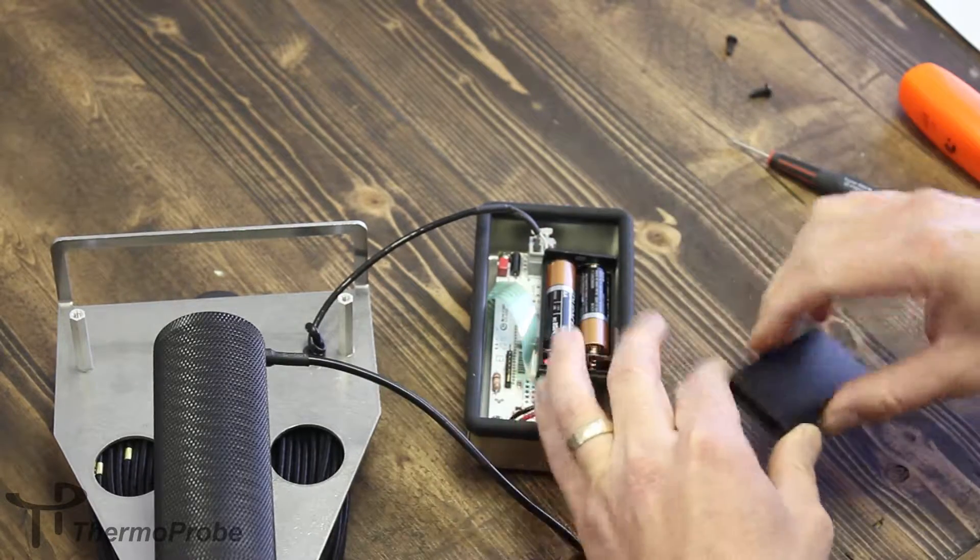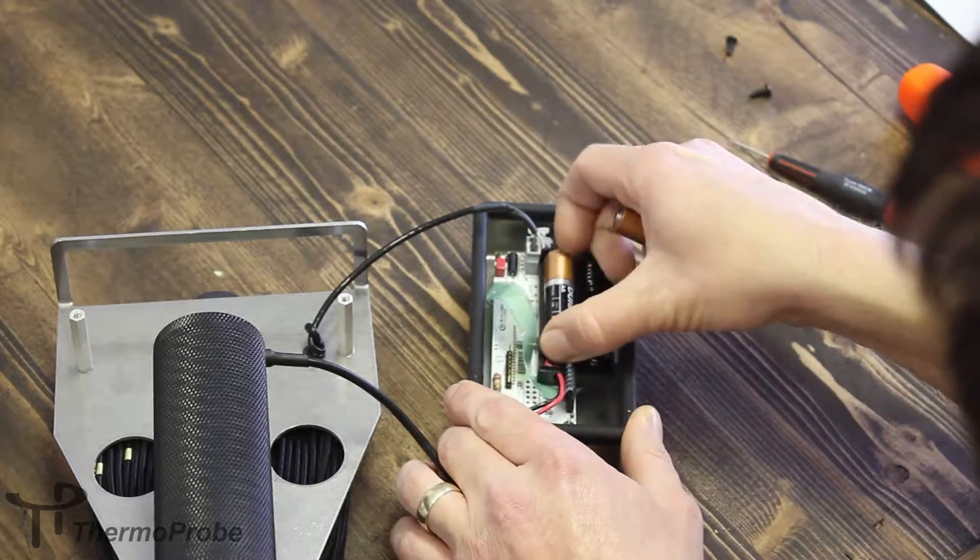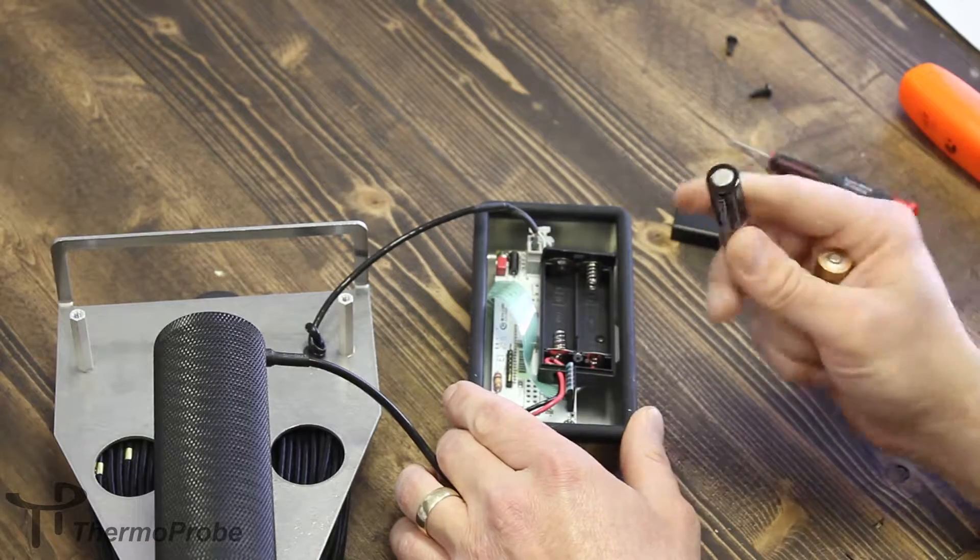Lift the cover free and set it aside. Simply push and release to remove the batteries. Make sure to note the polarity.